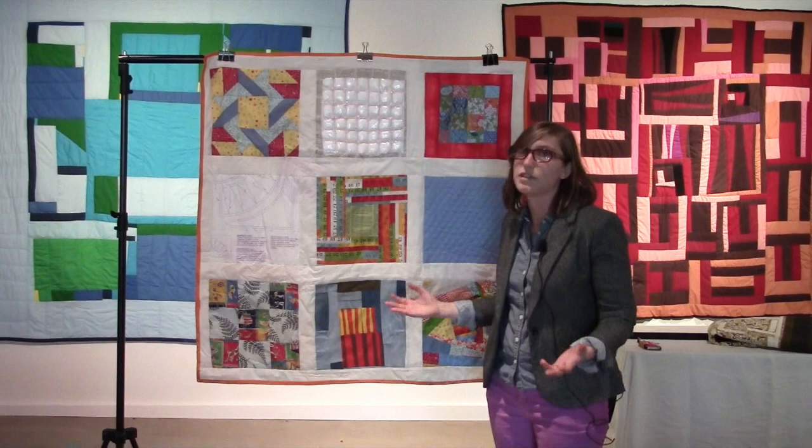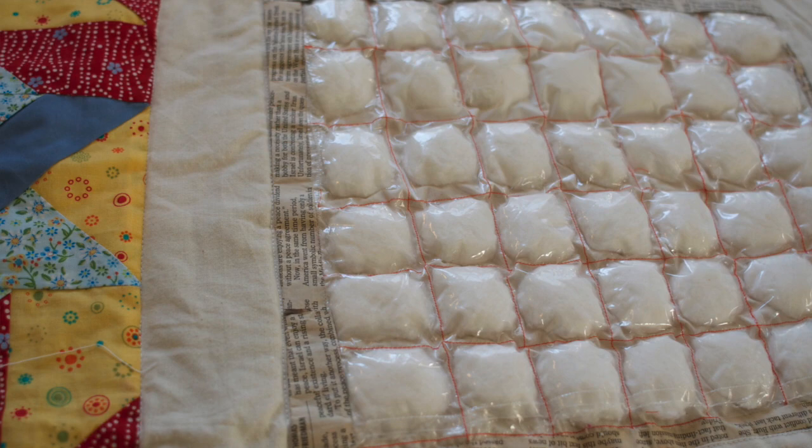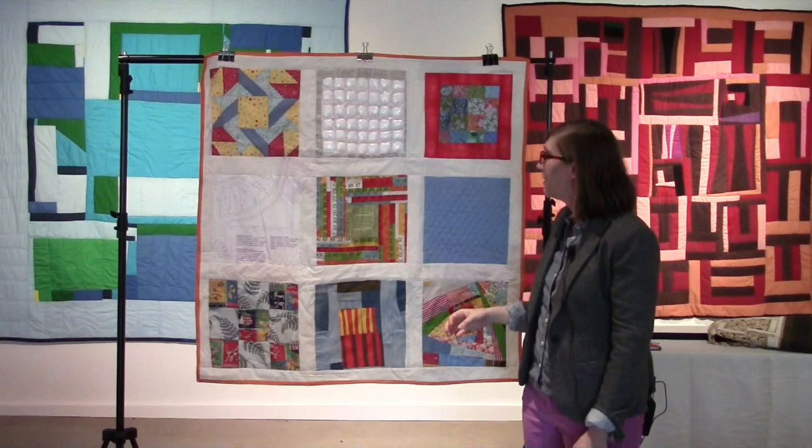One quilter wrote in and said an authentic quilt is any quilt made of three layers of fabric. So this square has no fabric in it at all — it's cotton balls, a Ziploc bag, and a newspaper, I think maybe from Barack Obama's election day.